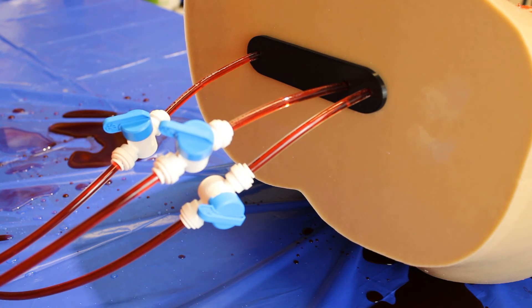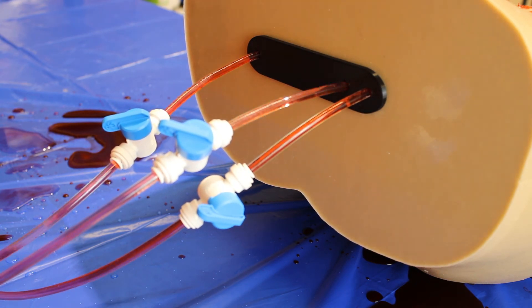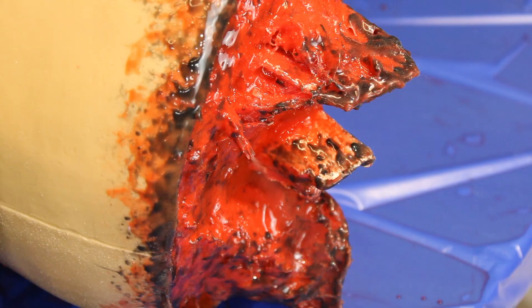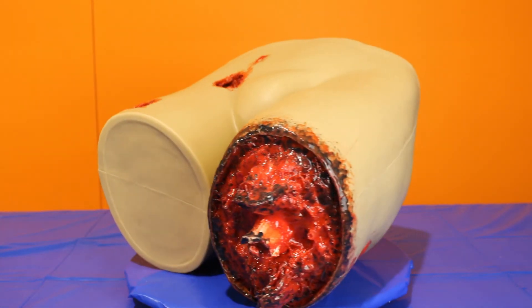Once you're done using the hemorrhage control simulator it should be cleaned. Empty the pressure pump, rinse it out, and fill it with water. Reconnect the pump to the HCS and run it until the flow is clear. Wipe the simulator down to remove any remaining blood. We also recommend running pressurised air through the system — this helps avoid internal moisture build up. Allow the hemorrhage control simulator time to dry before packing it away.